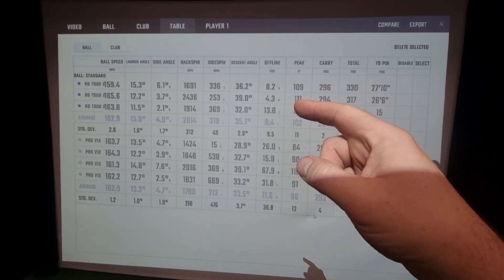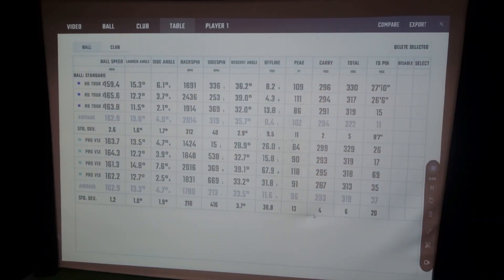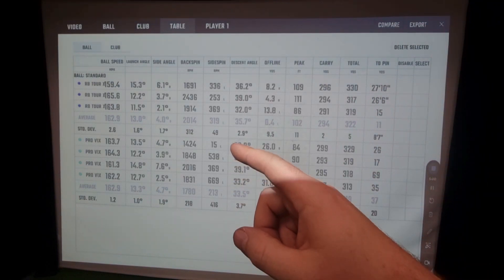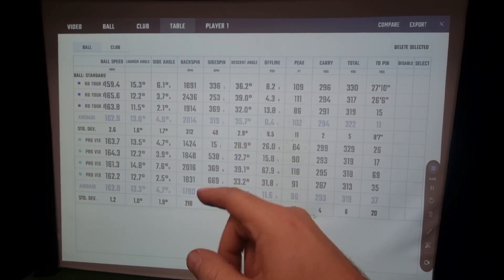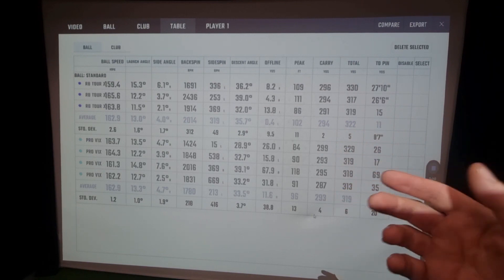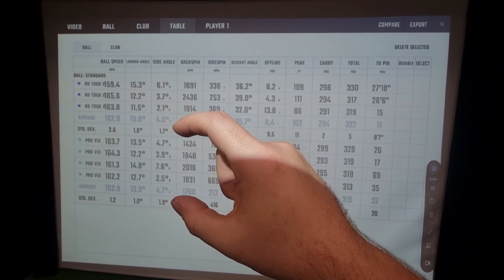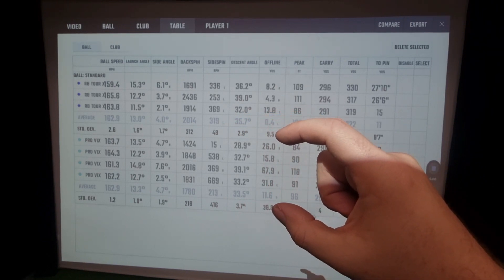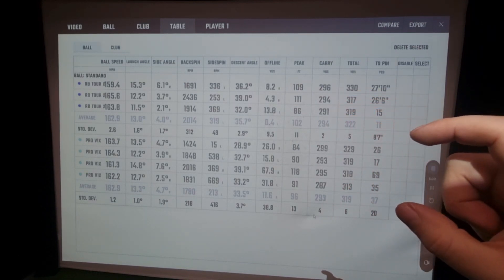Now looking at the data: peak height is 102 average for the Mizuno against 96 for the Pro V1X, so the Pro V1X is lower by six yards. We saw a much bigger difference in iron peak height - it's a little bit closer together with the driver. Side spin: 300 against 200 thereabouts - not going to be the golf ball causing that. Backspin: 2000 against 1800. Carry is 294 against 293 - only one yard between these golf balls, which is pretty good. Variance is better with the Pro V1X in some metrics, with the Mizuno in others - pretty similar overall.